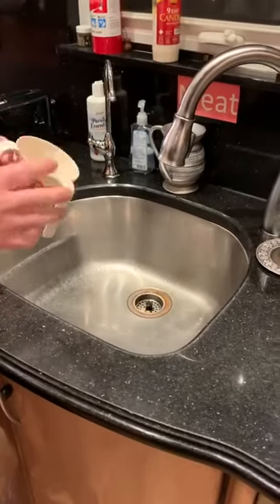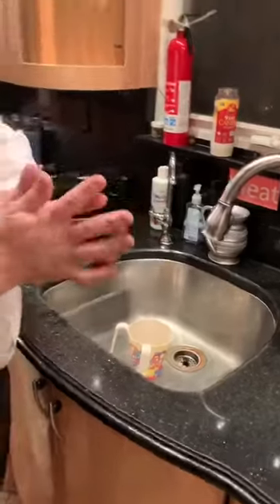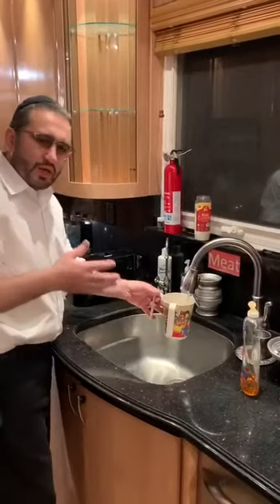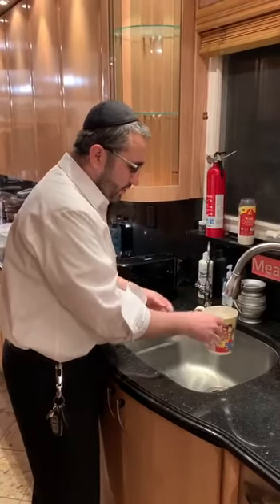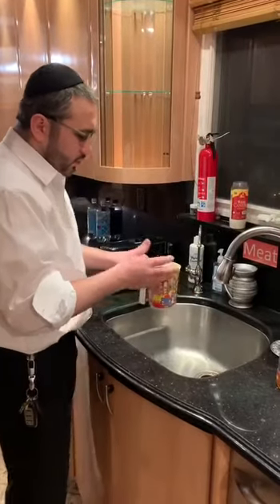The washing of the hands for the bread meal. What I'm going to do now is take all the stringencies and try to wash hands the best possible way. I'm going to show you guys something. Usually when you wash your hands for the bread meal or even in the morning, I'm going to discuss the bread meal because it's very, very stringent. When you wash your hands for the bread meal, you fill up the cup — there are a few ways you can wash.